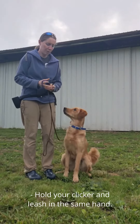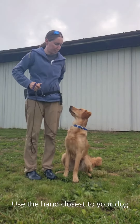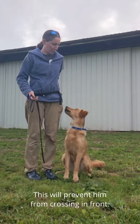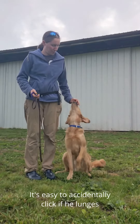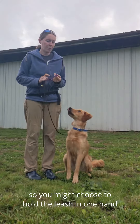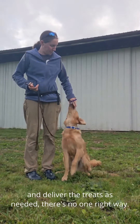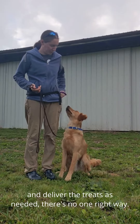Hold your clicker and leash in the same hand. Use the hand closest to your dog to deliver treats to his mouth. This will prevent him from crossing in front. It's easy to accidentally click if he lunges, so you might choose to hold the leash in one hand and the clicker in the other. You can use your clicker hand to reach back and deliver the treats as needed. There's no one right way.